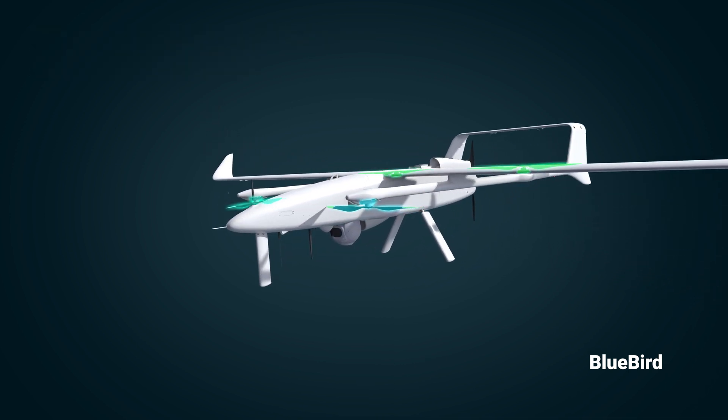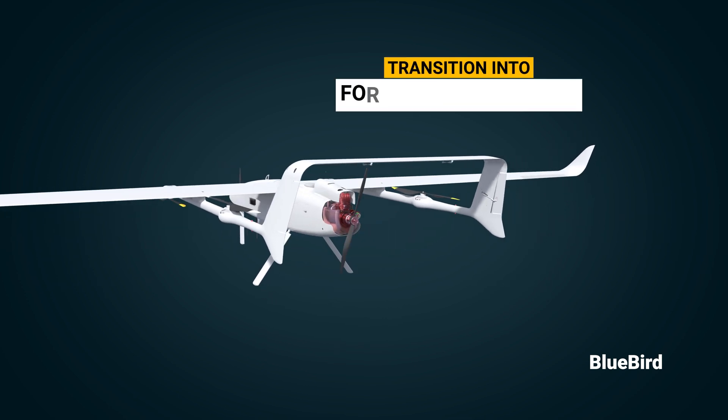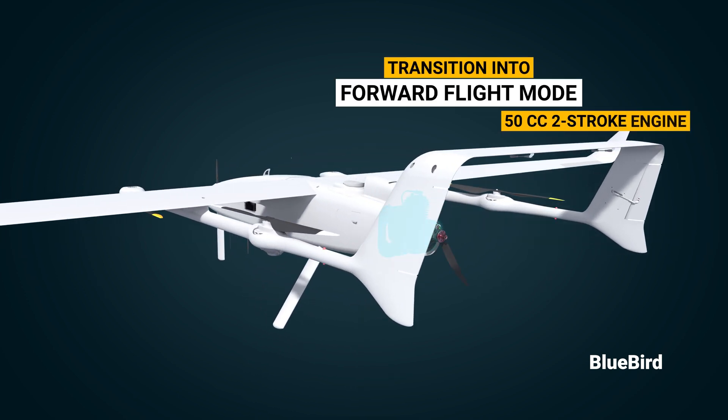Once the VTOL flight is stabilized, the UAV can transition into forward flight mode, utilizing its 50cc two-stroke engine.